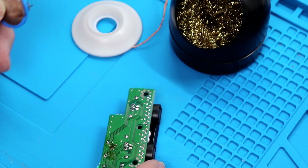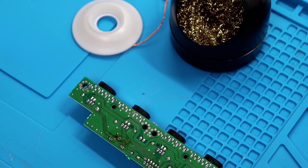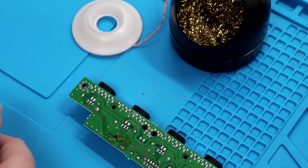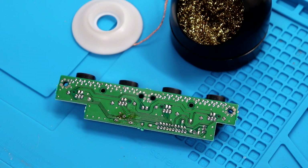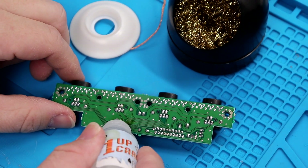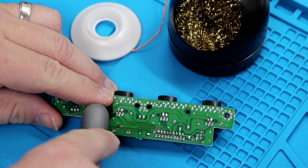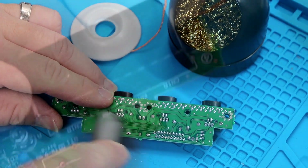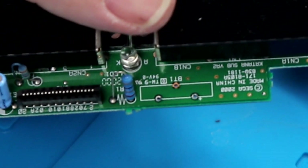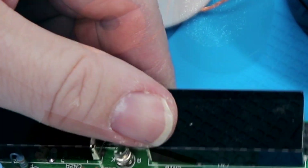Now we are done with our desoldering iron, so we can turn that off and let it cool. We're going to clean up our board a little bit here — we've got some isopropyl alcohol and a firm bristle brush, and we'll just get that crud off of there. If you look at that side of the board, you can see everything looks really nice and clean.